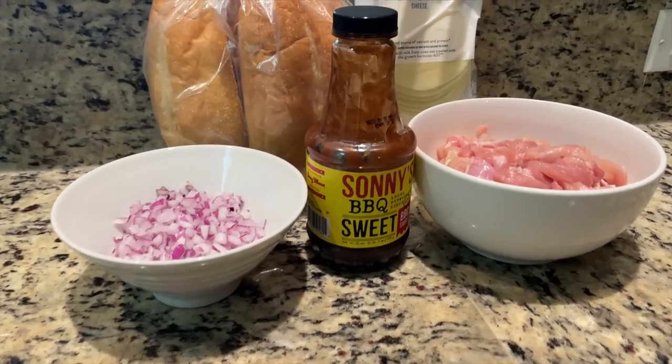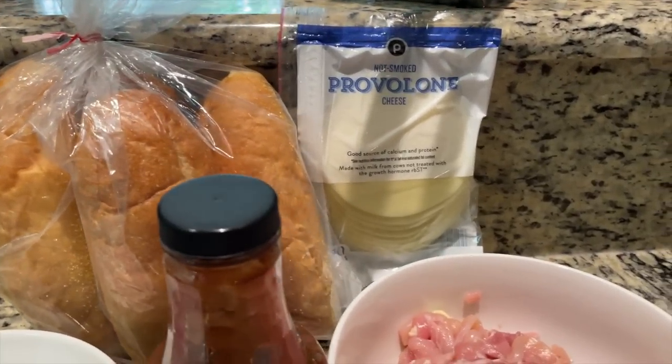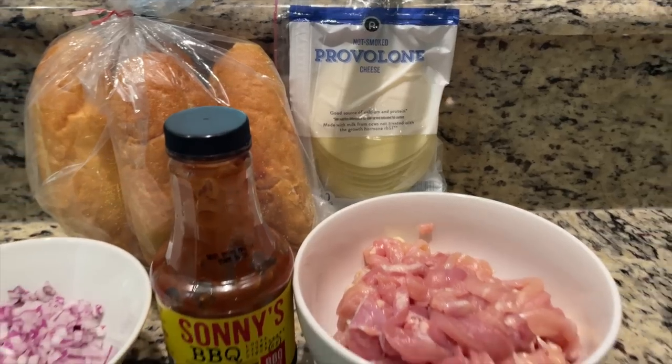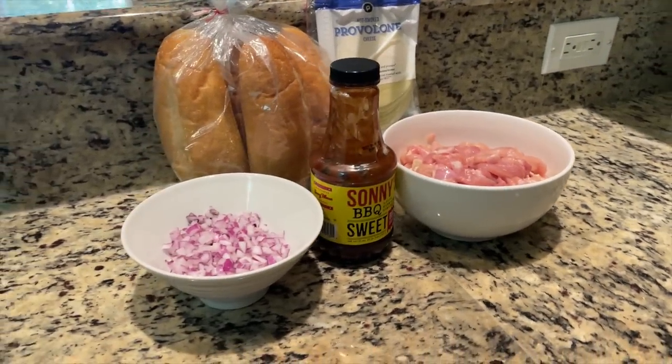We're using chicken thigh today — cut up, it looks a little bit like a breast. We're using Sonny's Sweet barbecue sauce, that is our favorite. We've got red diced onions, hoagie rolls from Publix, and provolone cheese. We're gonna get a little sear on this. I'm gonna throw a little bit of butter down on the griddle — if I was on a steel unit I'd probably use a little bit of oil.